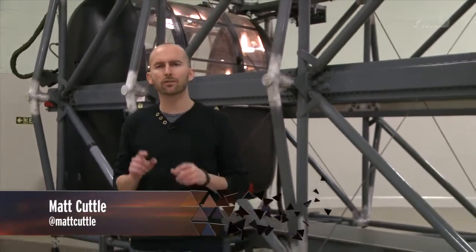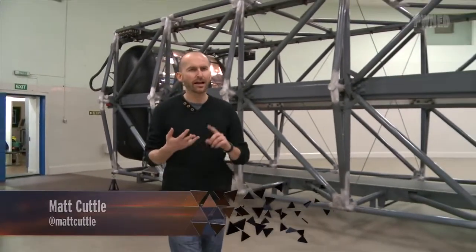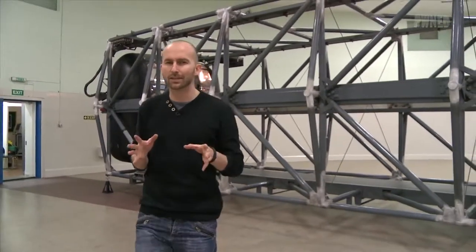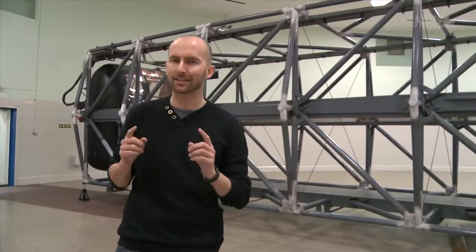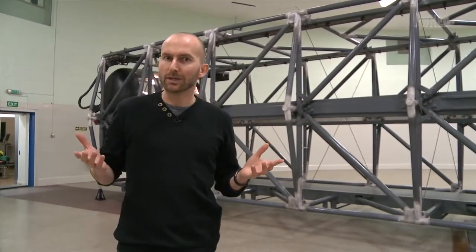Before Isaac Clarke even got a sniff of a necromorph, he first had to survive the rigours of space. Extreme temperatures, no atmosphere and high g-force are all out to get you, and I thought I'd have a go at experiencing the latter thanks to this. It's a centrifuge. Wish me luck.